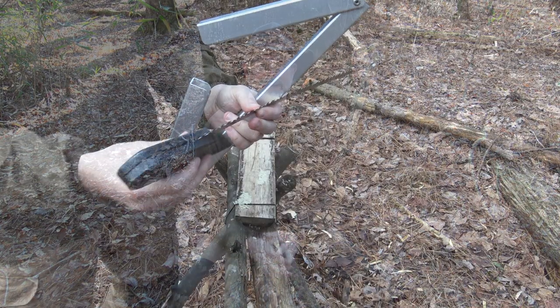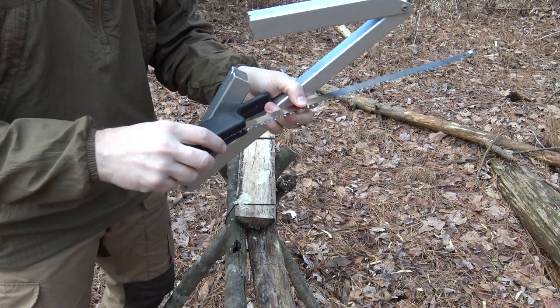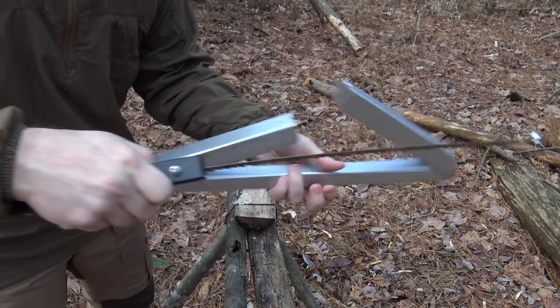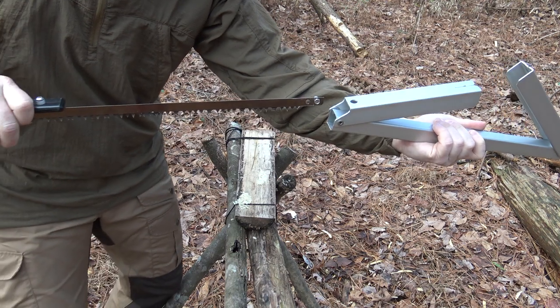There's an old saying: compare apples to apples, not apples to oranges. This is really applicable when comparing one buck saw to another. The key component is that you have to have the same kind of blade on each saw to truly compare them. If you have one saw with a 21-inch blade and another with a 24-inch, they're going to feel different in the way they cut.